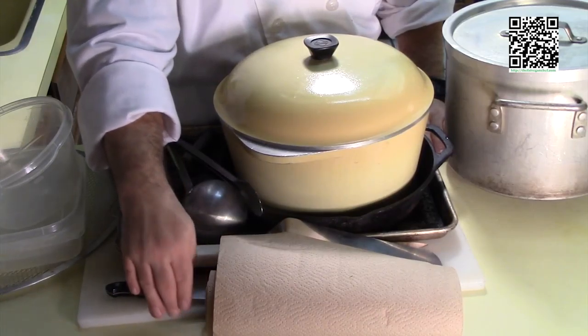Without further ado, let's go ahead and find out what tools we're going to need to make this dish. The tools that you will need are a couple of nice big thick pots, a cast iron skillet or a cookie sheet depending upon whether you're going to fry or bake your eggplant, a knife, spatula, paring knife, some paper towels, and a cutting board with a damp towel underneath. The damp towel keeps the cutting board from sliding around, so if you want to play it safe, put that damp towel underneath.